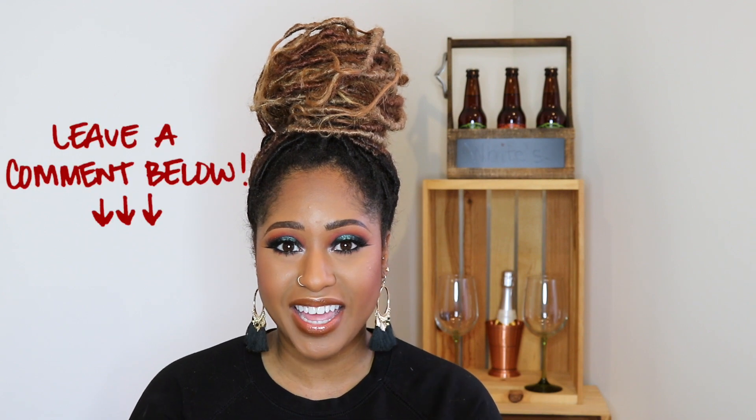Alright guys, so that completes this look. I hope you liked it. Please leave me a comment, let me know you were here. Let me know if there's any other looks you wanted me to do with the Dose of Colors I Love Sarahii palette. Thank you so much for stopping by and watching — I'll see you in my next video. Bye!